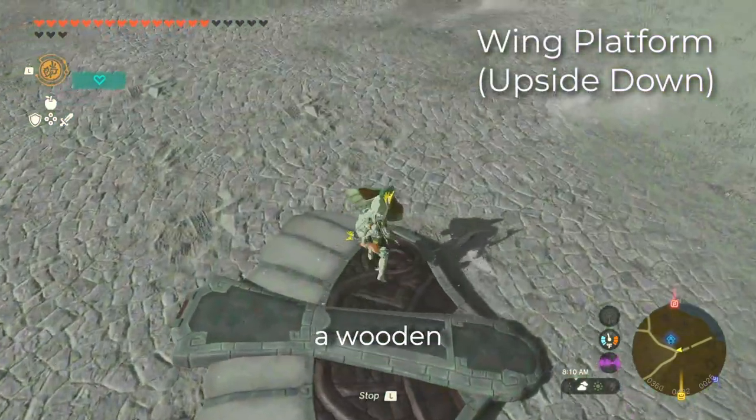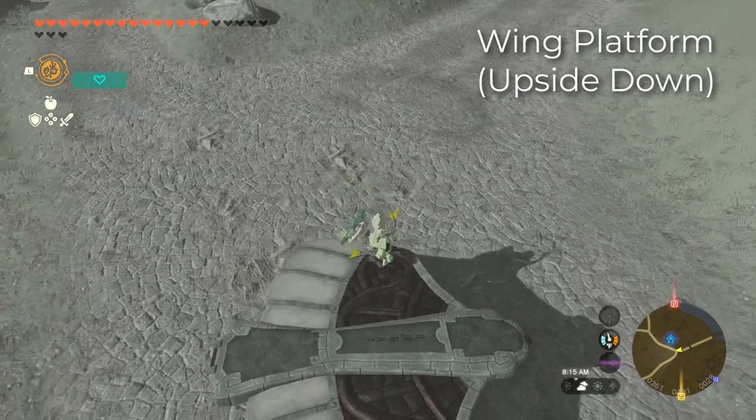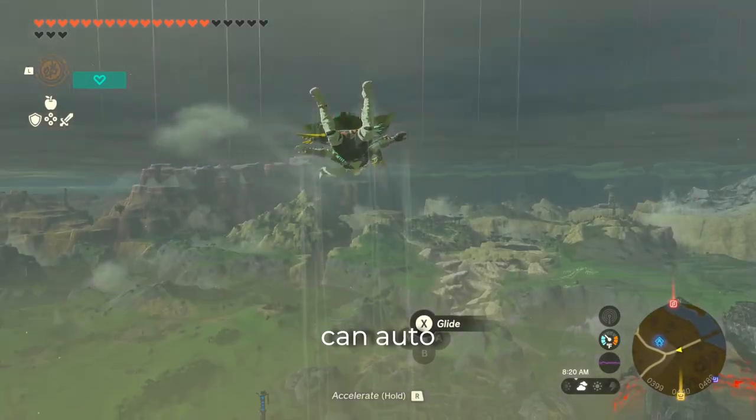If you find yourself without a wooden platform, you could also use an upside-down wing. And you can auto-build this as well.